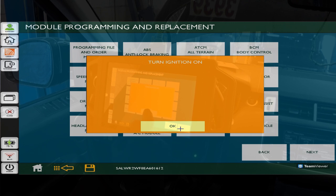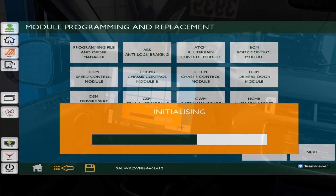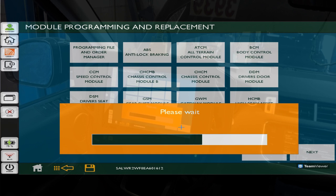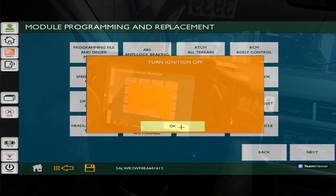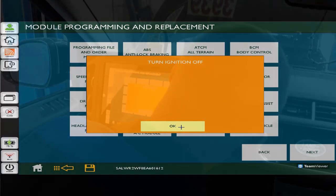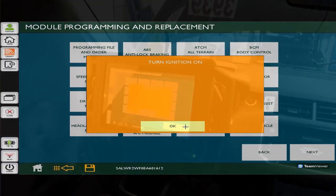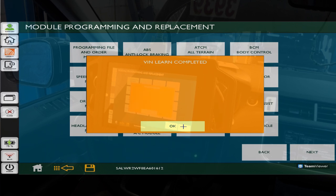Turn the ignition on - ignition is on. It's initializing - it's learning the VIN. We want the ignition off - ignition is turned off. Turn the ignition on - ignition is on. VIN learn completed. New module configuration complete.